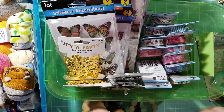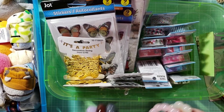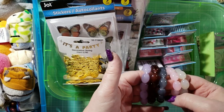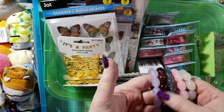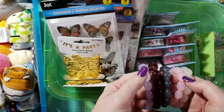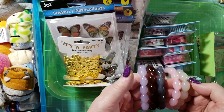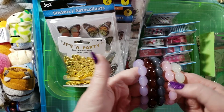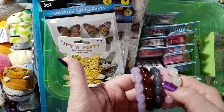I also picked up from Dollar Tree these five bracelets. I picked up several of them to gift to the people at the hospital that have been taking care of my mom. So that was really good for a dollar a piece — they're glass beads, and everybody gets a set like this.